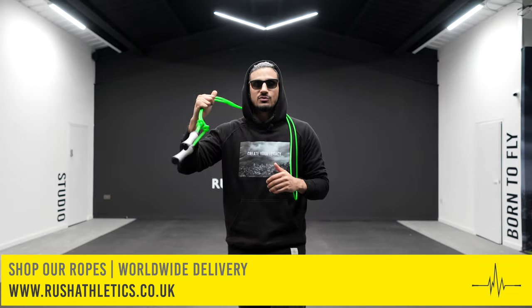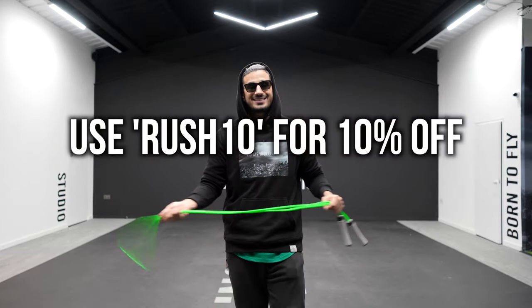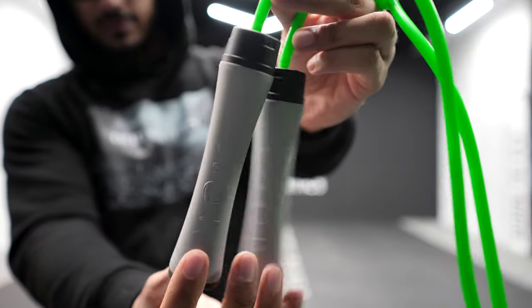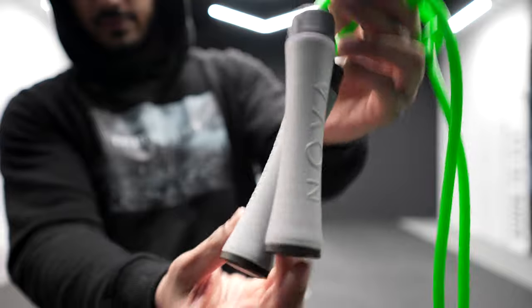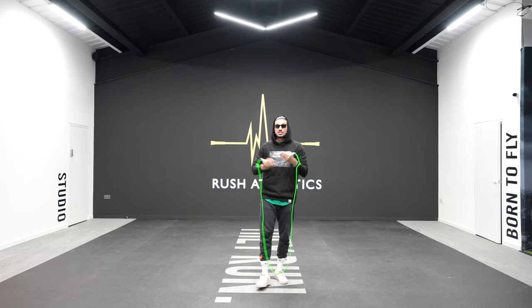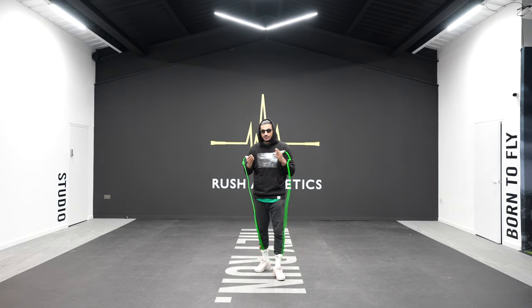Welcome back family. If you're new to the channel, please hit that subscribe button — we're the fastest growing fitness community across the world. Today we're taking cardio over, so hit the links down below, grab yourself the most in-demand jump ropes on the internet. We've got 10% off if you use code RUSH10. I'm going to be using the Nova Rope, coming out very soon — it's a weighted speed rope at 250 grams, and if I can show you these three moves with it, you can already see the potential.